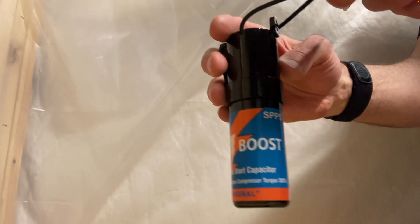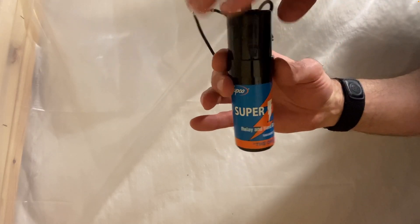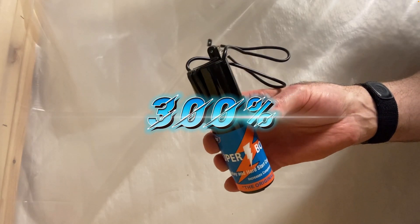It's plug and play. This one claims to increase the compressor torque by 300%.